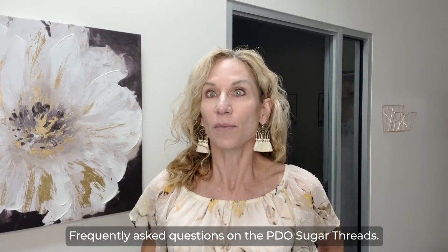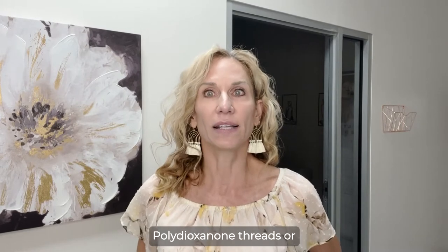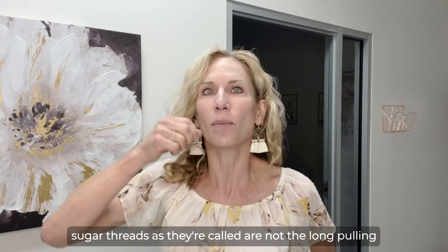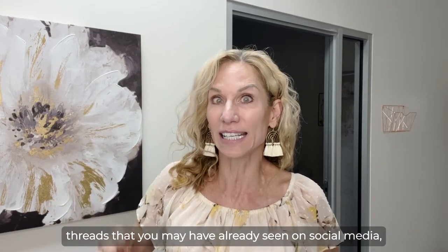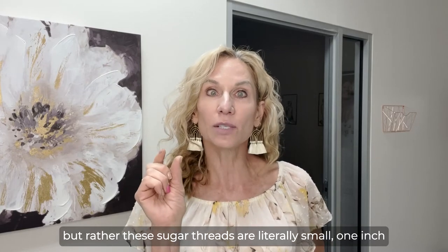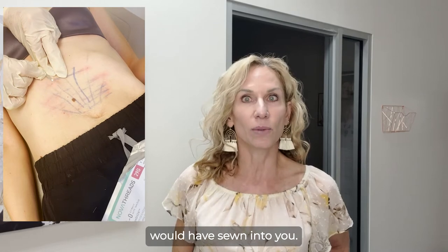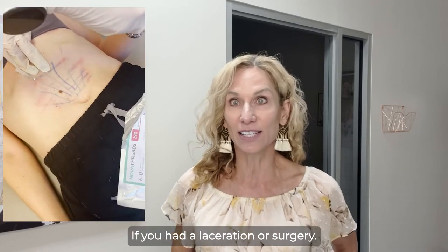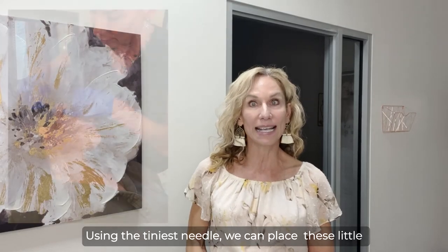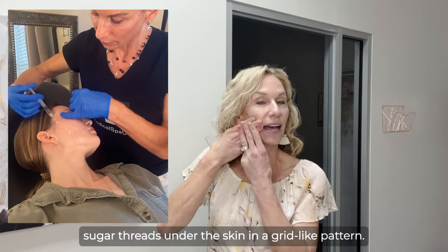Frequently asked questions on the PDO Sugar Threads. What are these PDO threads? Polydioxinone threads, or sugar threads as they're called, are not the long pulling threads that you may have already seen on social media. Rather, these sugar threads are literally small, one-inch pieces of suture material — literally the same thing you would have sewn into you if you had a laceration or surgery. Using the tiniest needle, we can place these little sugar threads under the skin in a grid-like pattern.